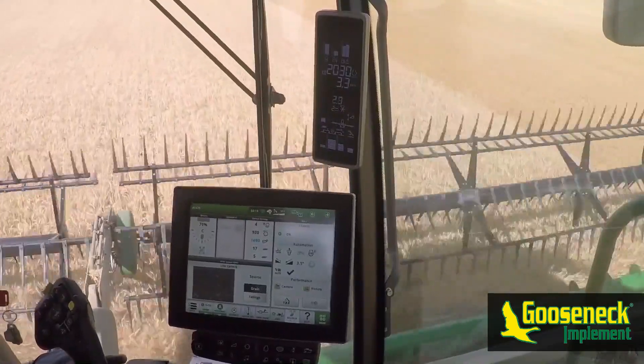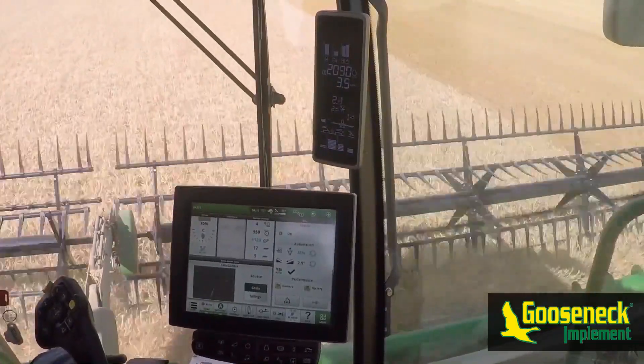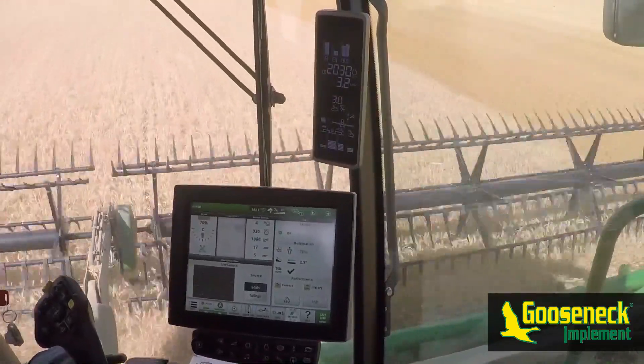Thank you for taking the time to watch our tutorial on Harvest Smart. We'd like to hear if you have any other best practices or tricks that you found work really well with Harvest Smart — if so, leave them in the comments below. And as always, thank you for your business.